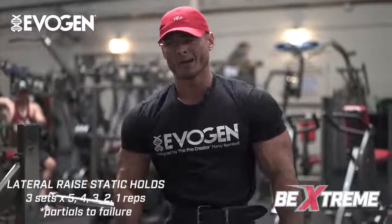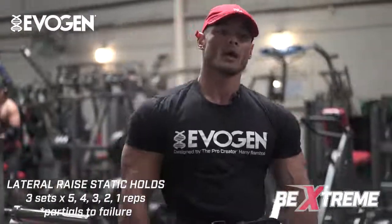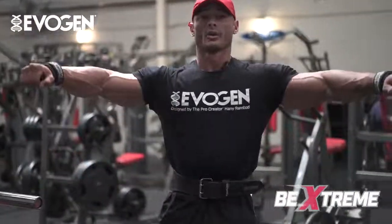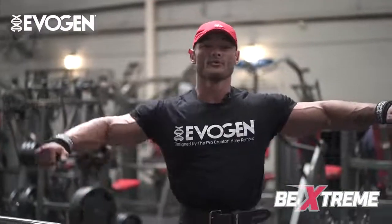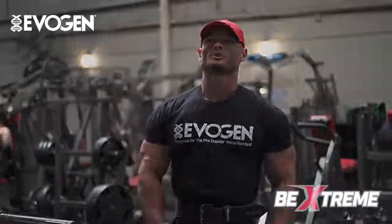We're going to a more finesse movement — a side lateral raise — where we'll be implementing another FST7 training principle: the static hold. We're going through a series: hold five, five, four, four, three, two, one — then finish the partials.